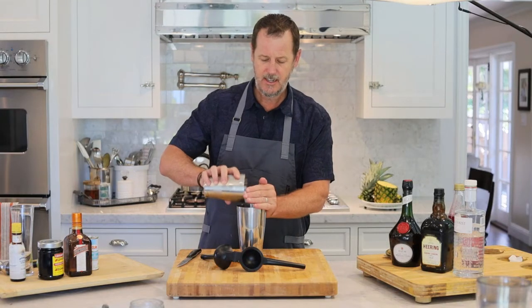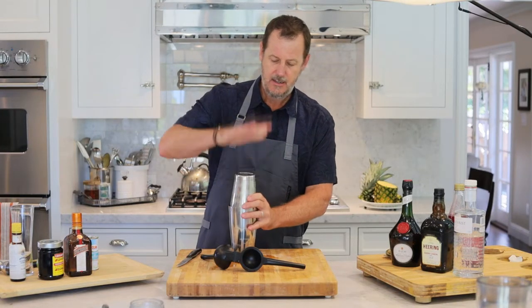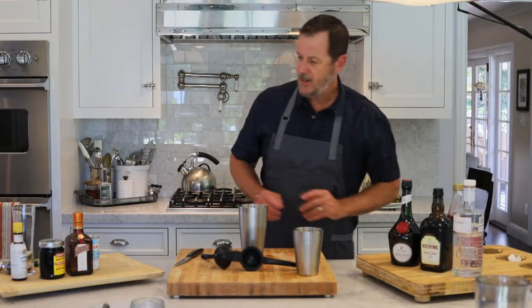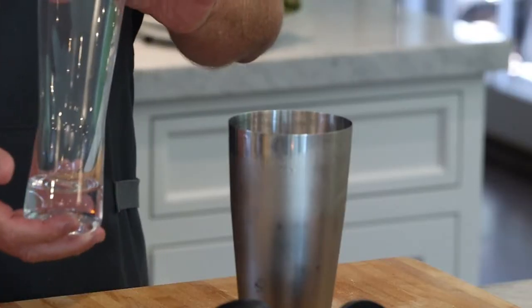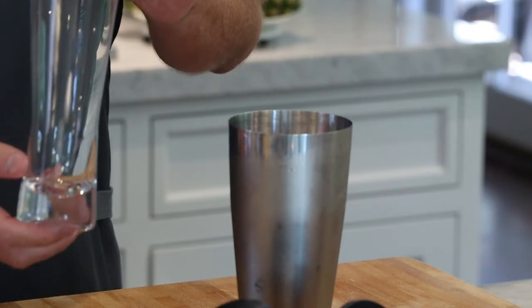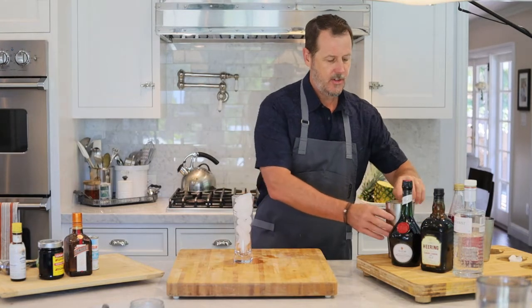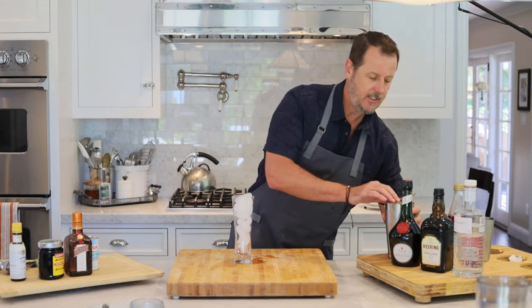Put this in our tin and we're going to give this a good shake. Now we're going to get a glass — get like a hurricane-sized glass and let's put some ice in here. Now I'm just going to strain the cocktail into my glass.